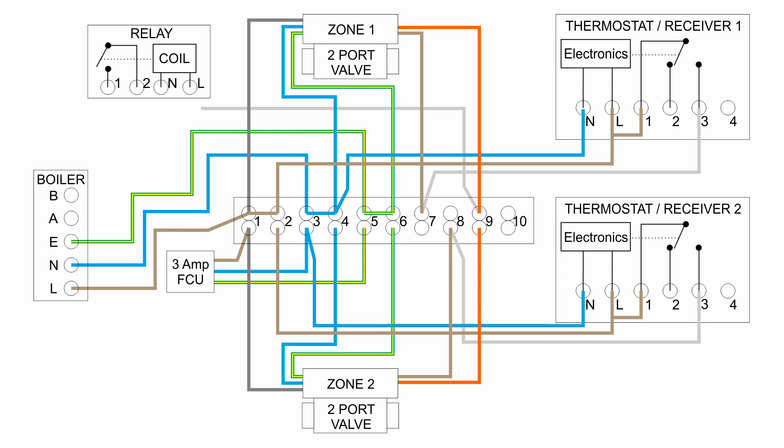Connecting to the relay is quite straightforward. The switched line coming from terminal 9 in the wiring centre goes to the line input for the coil. The coil also needs a neutral connection, so that goes back to a neutral terminal in the wiring centre. Then the two terminals for the switch — labelled 1 and 2 — just need two wires going to the two terminals in the boiler, shown here as A and B but may be labelled differently on different boilers. That's pretty much the entire wiring for that.